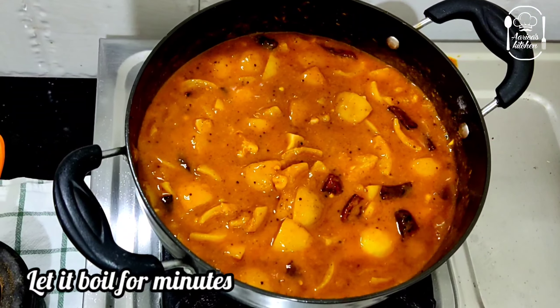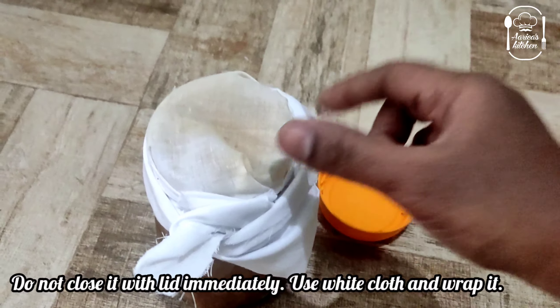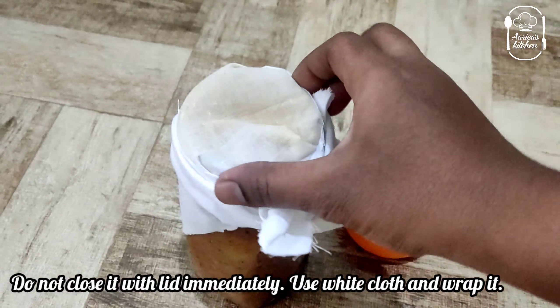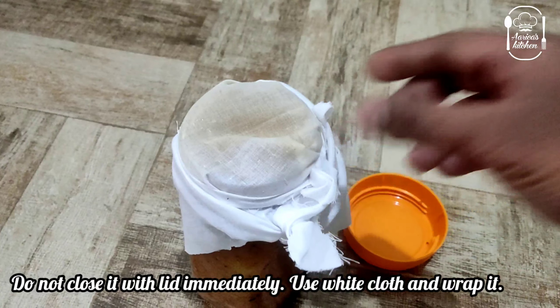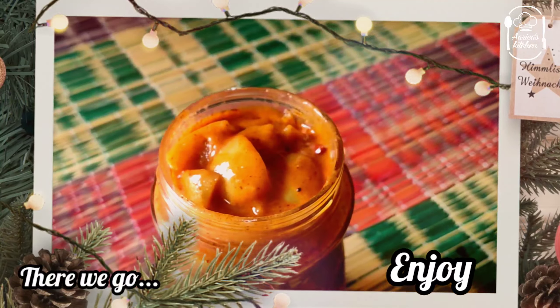You can store it in a small quantity bottle. You can close it in the small bottle and put it in a nice heat. It's very tasty!